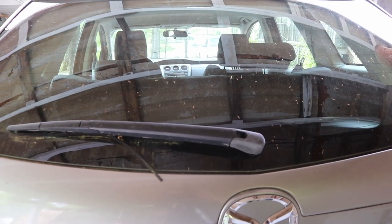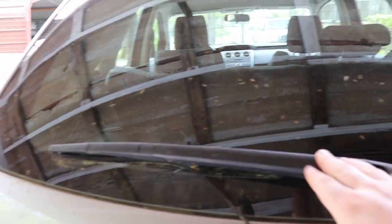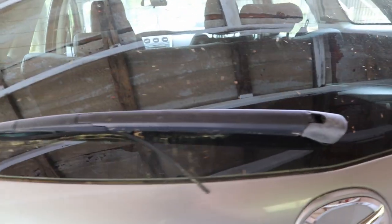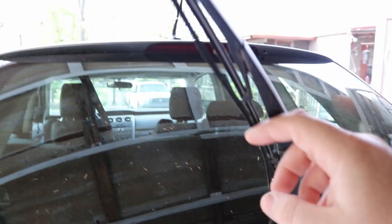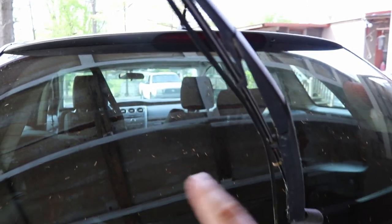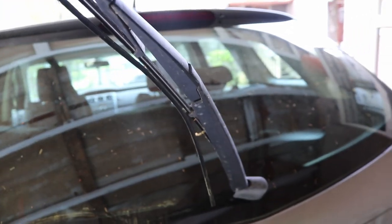Okay guys, Junkyard Junkie back here with another video. Today we'll be replacing the rear windshield wiper blade. We actually need to do this because, as you can see, it's starting to come off. You should change it way before now, because if this comes off it's gonna be metal against your windshield and that's just gonna scratch it all up and you're gonna have to get a new windshield.